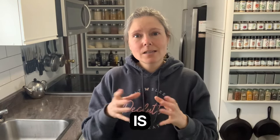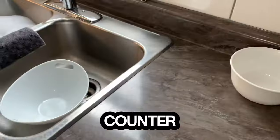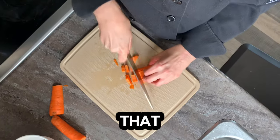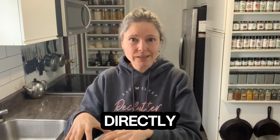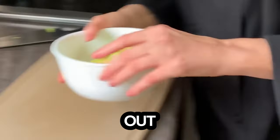Another thing that is in there is a container for my compost. So before I cut anything, I put that on the counter and any compost I generate goes directly into that bucket. It's easy to just grab the whole container and bring it out to the compost.